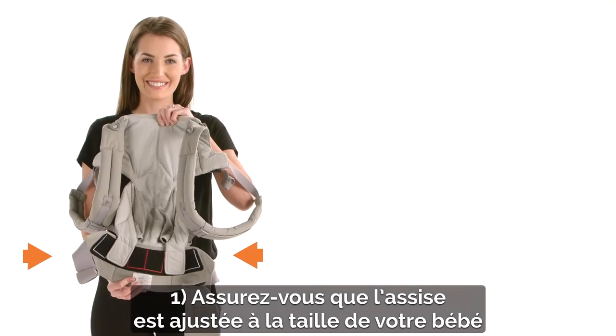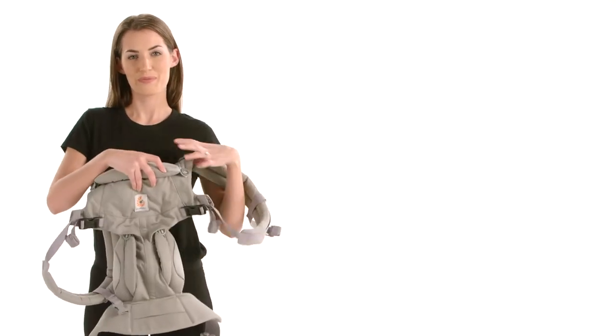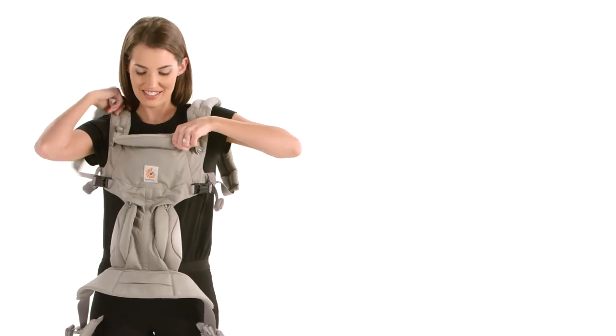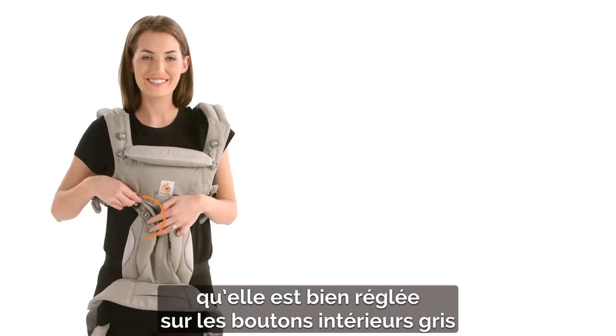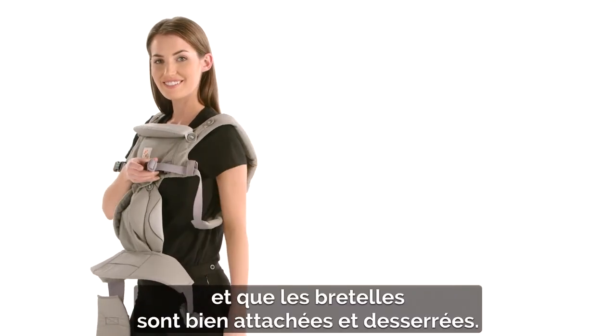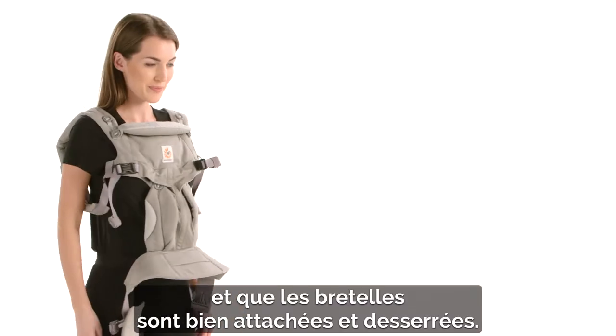First, check the seat is adjusted to your baby's size, is set up on the inner grey buttons, and shoulder straps are securely fastened and loosened.